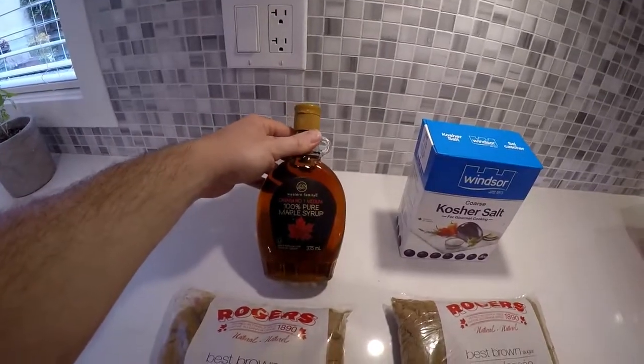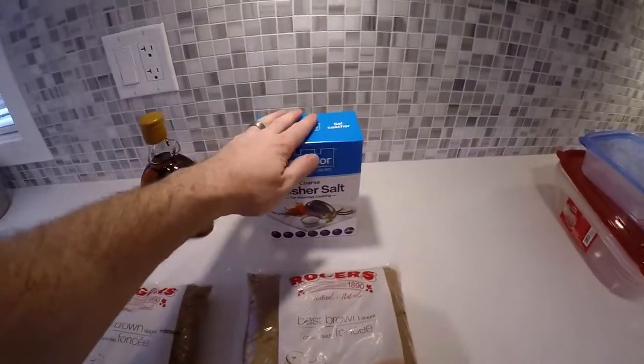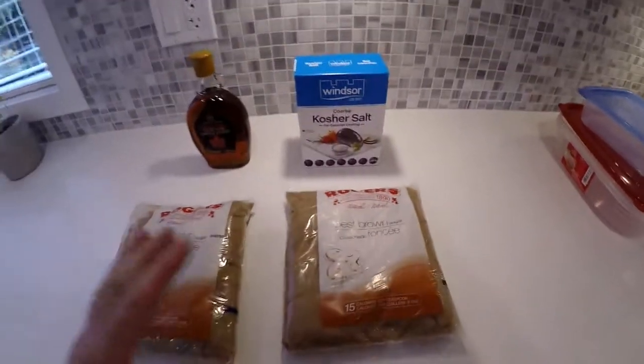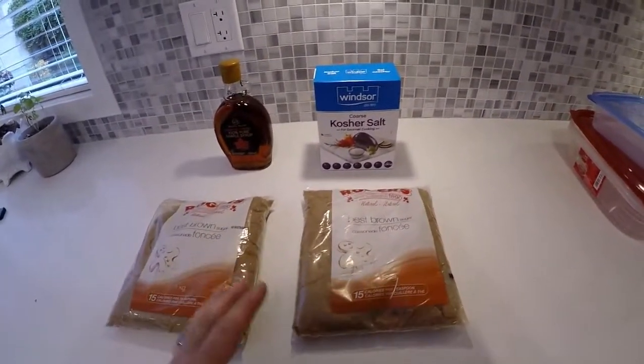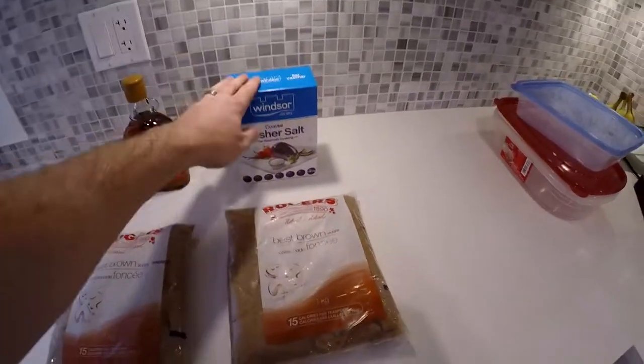I'm going to try some maple syrup to baste on it, but the two main ingredients are brown sugar and salt. The measurements are not exact, but what I usually do is four parts brown sugar to one part salt.